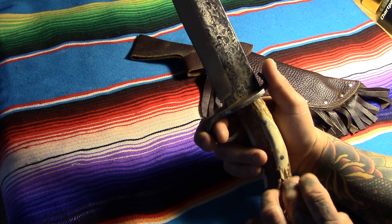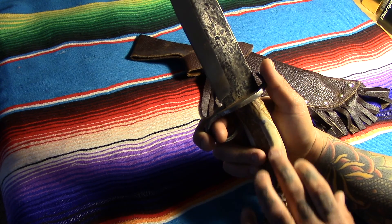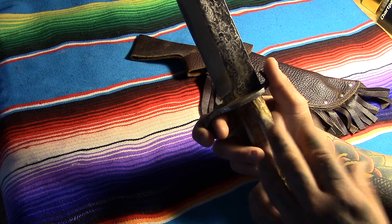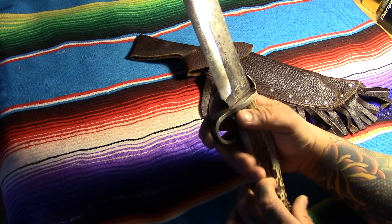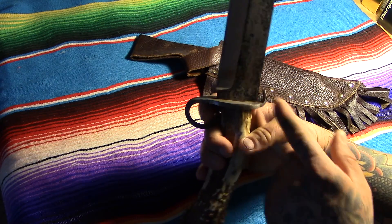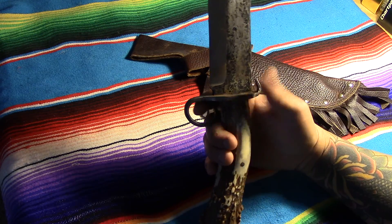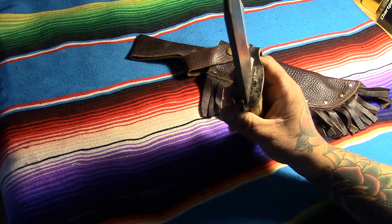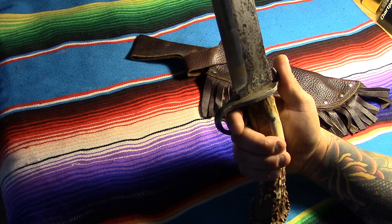I had him put in two steel pins because I want to make sure that handle doesn't come out, and it's also got epoxy in there. He did the wrought iron guard — did a fantastic job on it. Even the little curl detail that I had in the sketch he put on there, which I thought might be a cool blade catcher, but really it's just a cool detail.